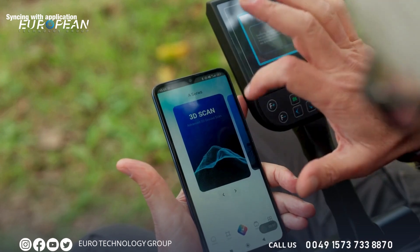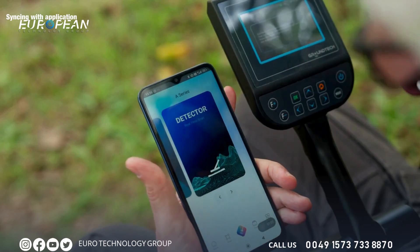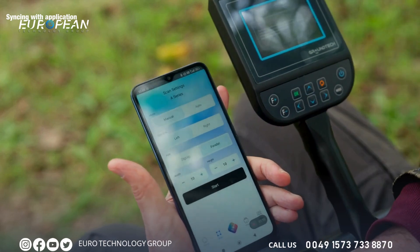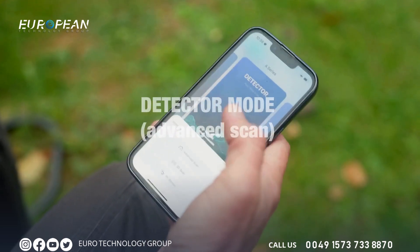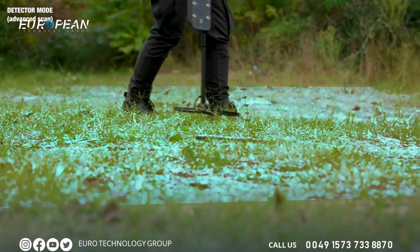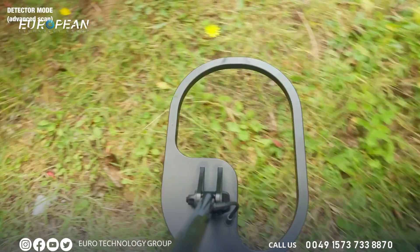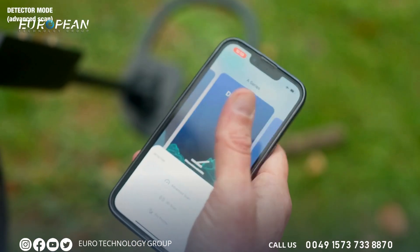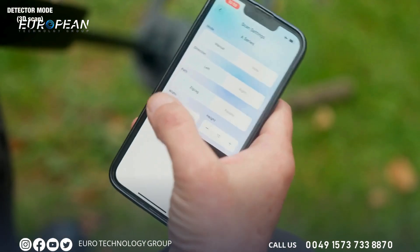Start the app and you'll find the exact same features that we reviewed on the device previously in this video. All the settings are there. Let's have a look now at the detector mode — go in there and let's try the advanced scan. As you can see, if we go over anything metal it will come up as red and also give us an audio sound. Now let's check out the 3D scan, selecting that.